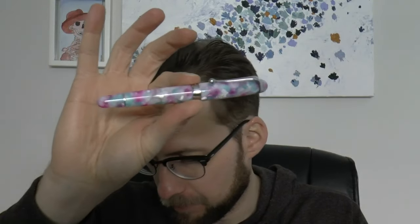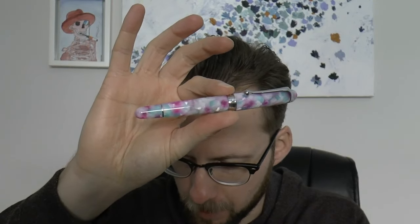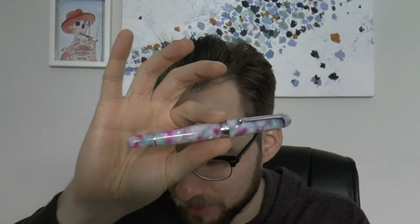We'll talk about this pen. This is yet another pen in a lineup from Aurora, and I've covered other pens in that lineup. This is — I have to look at my cheat sheet because it's a long name — Il viaggio segreto in Italia, Mantova.